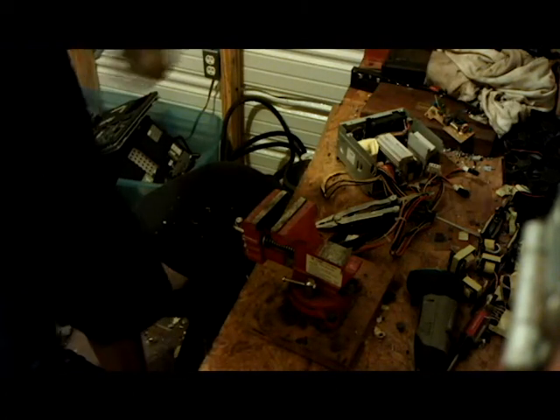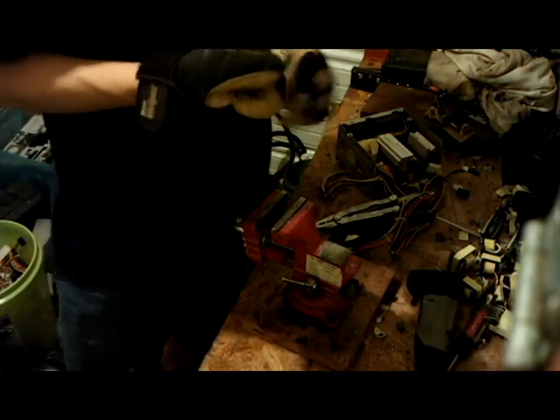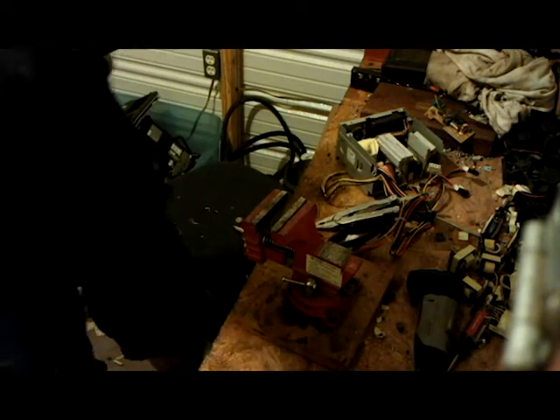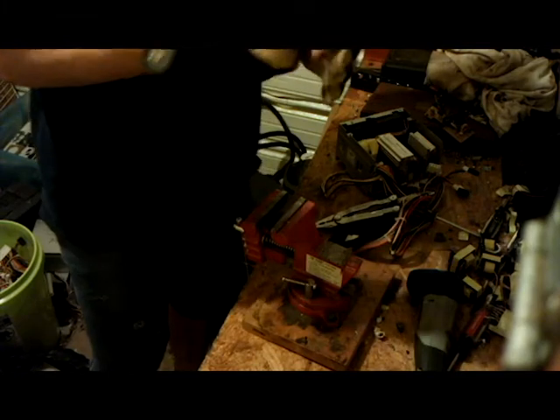The last time I checked, copper's worth for scrap $2.45 a pound. I have about 30 of these power supplies that I've already taken apart, so I have about 15 to 20 pounds of copper, which should get about 50 bucks or so.